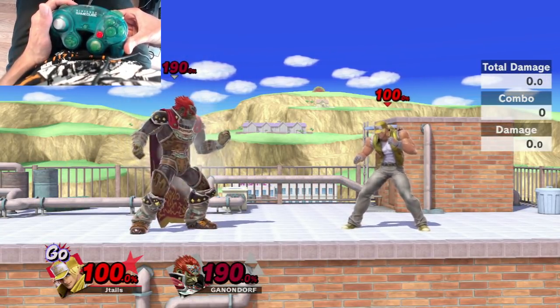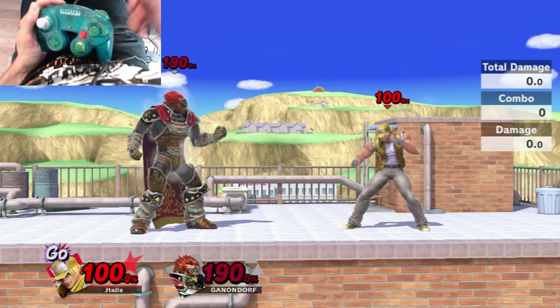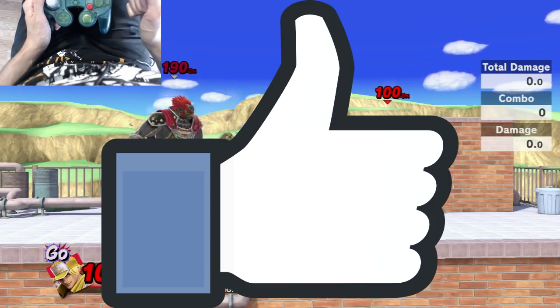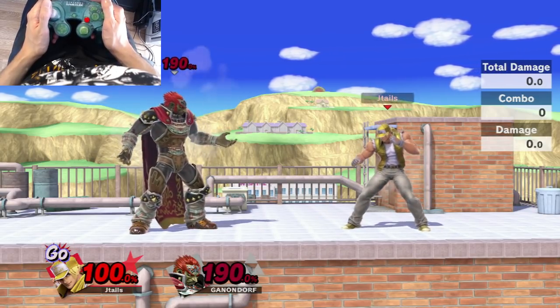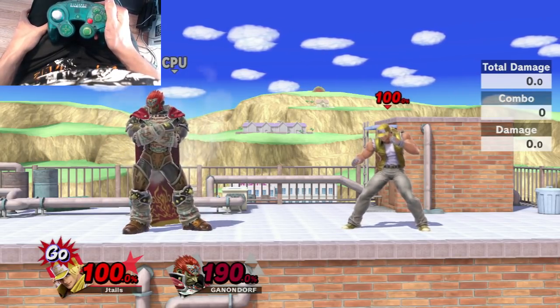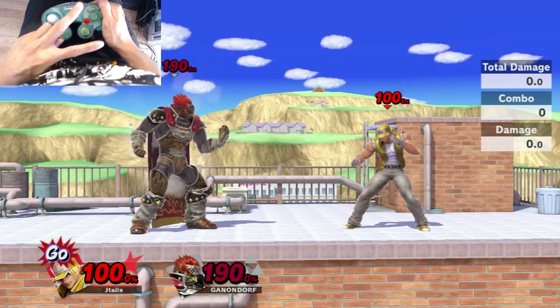Feel free to leave comments and let me know if I missed anything, or if you have any questions — I'd be happy to help out. Please give this video a thumbs up if you enjoyed it and found it helpful, and consider subscribing to the channel. I make tons of tutorials like this almost every day, so it'd be awesome if you stuck around. Thank you guys so much for watching — see you next time.